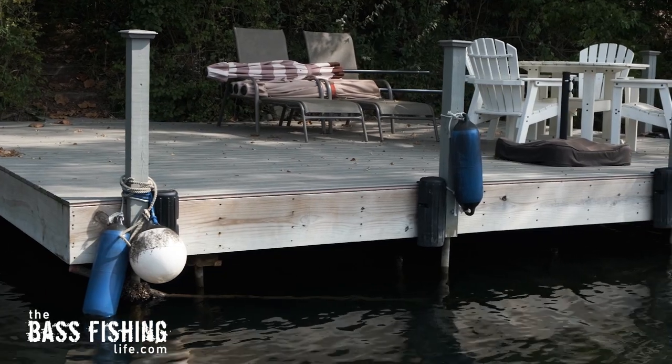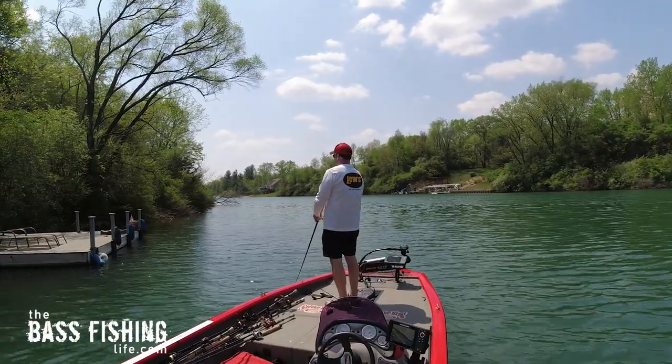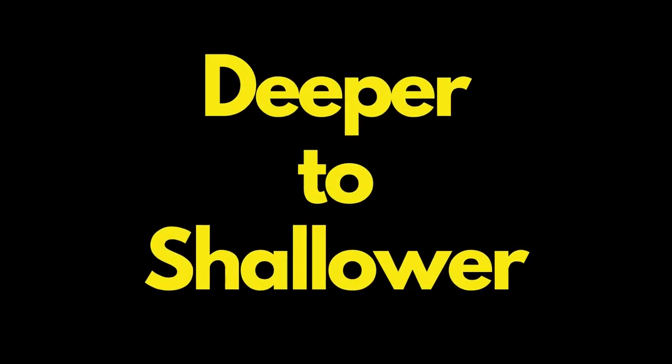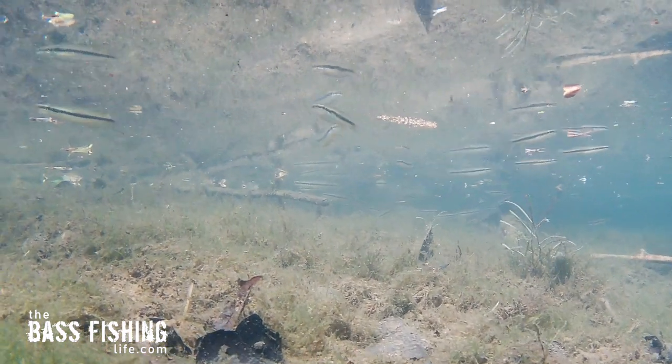Let's say we're approaching a dock — this is a great example for multiple angles. Using a square bill, we can run it down both sides and parallel across the front of the dock. But one thing that's often not done: if you've got room, get your boat up close to the shoreline — or if you're a bank angler, you've already got this nailed. Bring that lure from deeper water to shallower water. Bass naturally pin bait fish from deep to shallow, which makes sense to their feeding instincts — they can pin prey three ways: up tight against the bank, on the bottom, and at the surface.